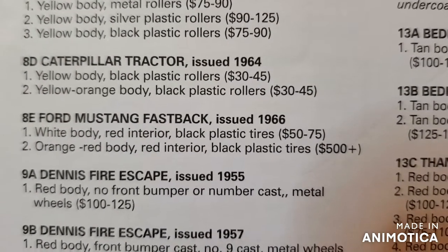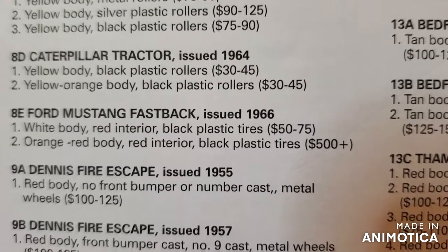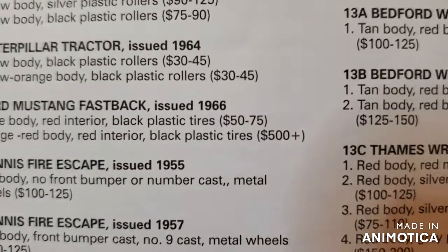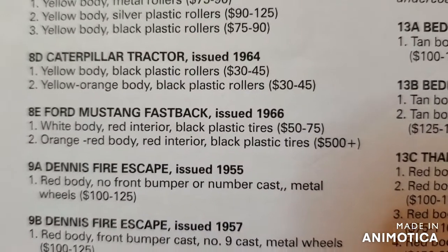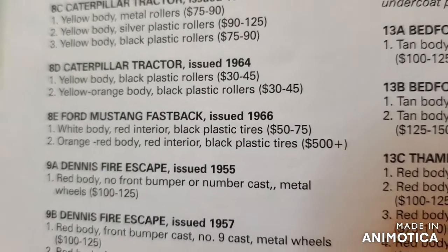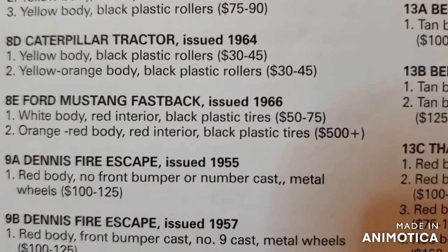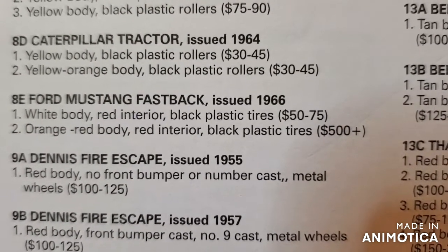Two variations: white body with red interior and black plastic tires, or an orange-red body with red interior and black plastic tires — and that one is $500. Crazy. So I'm just going to go with the white body, keep it original to what I got. I already have this casting, so I'll put it in my doubles bin.